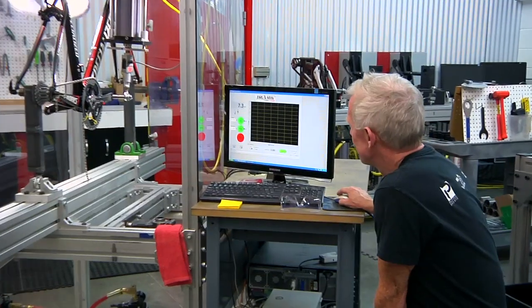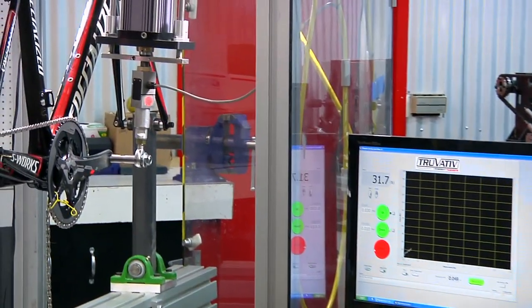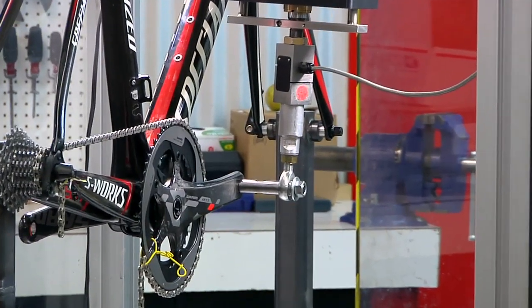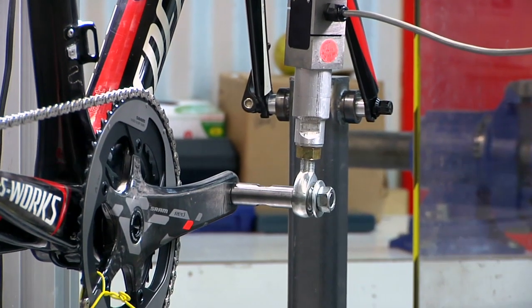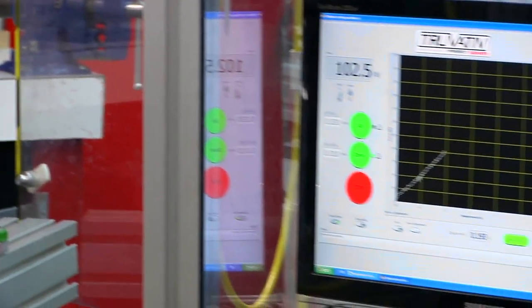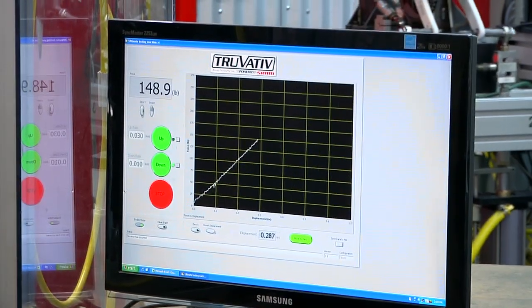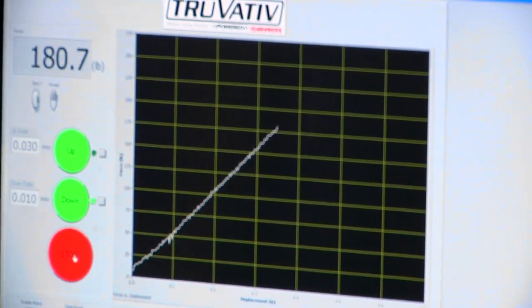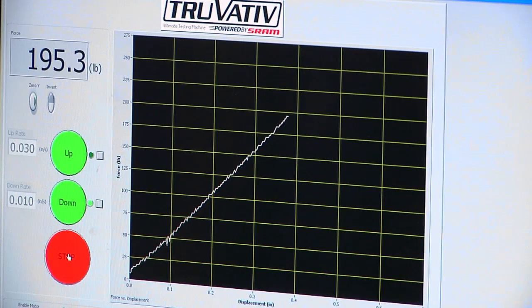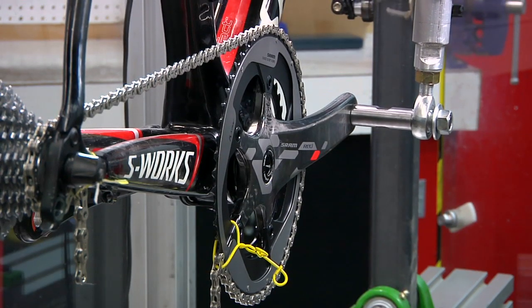So I'll let Sterling take it away. We're very slowly applying the load and you can see the numbers up there in the upper left corner — that's how much force we're applying in real time — and we're starting to see the plot form. We're going to run it up to about 200 to 250 pounds, keeping it within the realm of the force that an actual rider can impart on the bike. That should provide us enough data to analyze to determine what the actual stiffness of this entire system is.